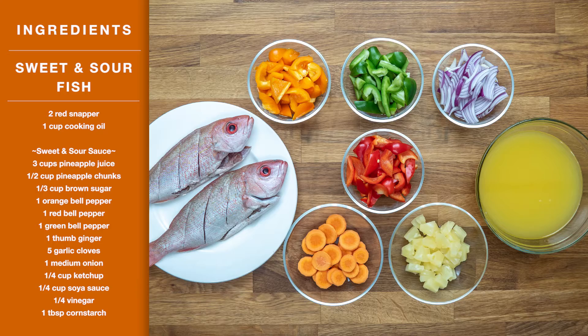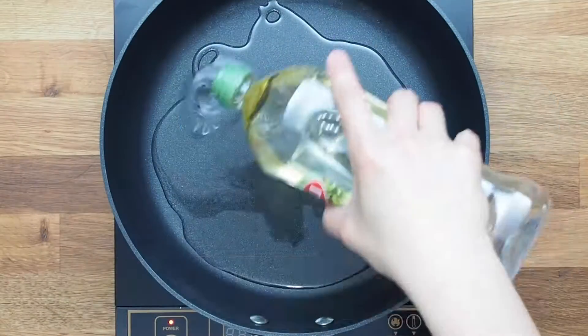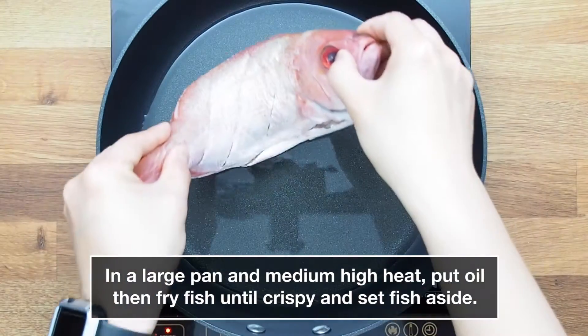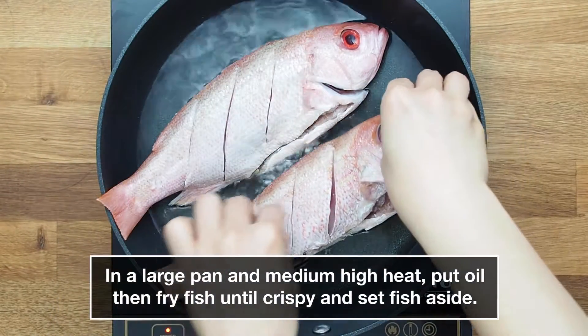Here are our ingredients for our sweet and sour fish. In a large pan over medium-high heat, put oil, then fry fish until crispy and set it aside.